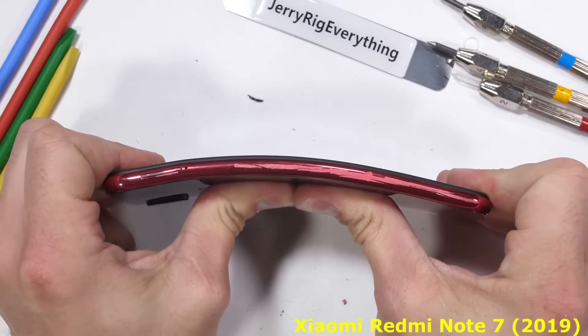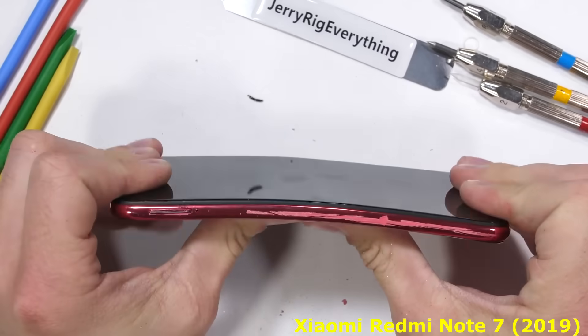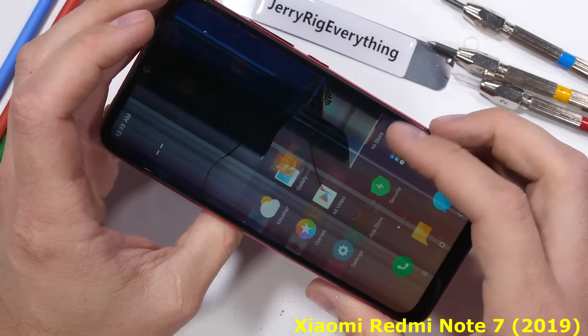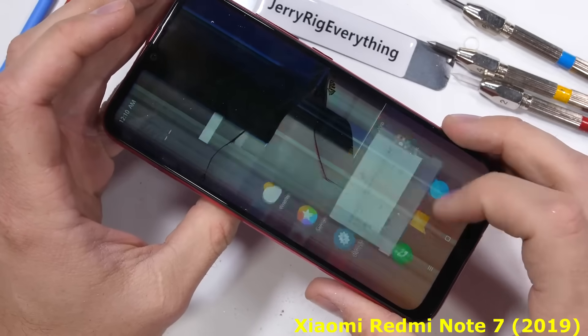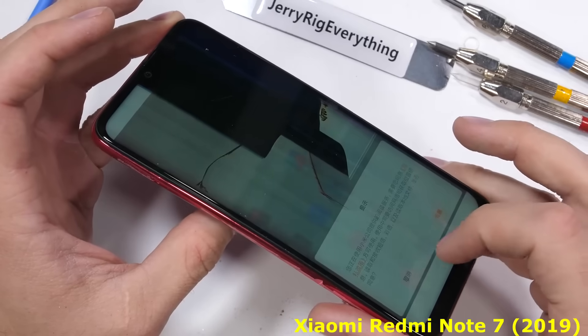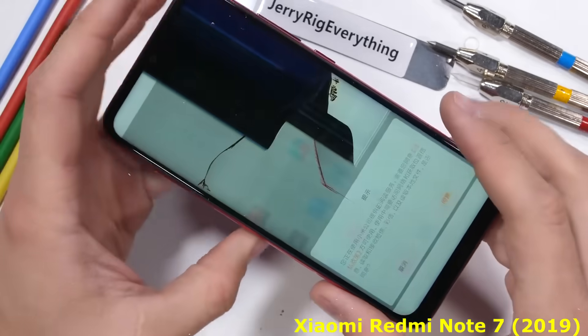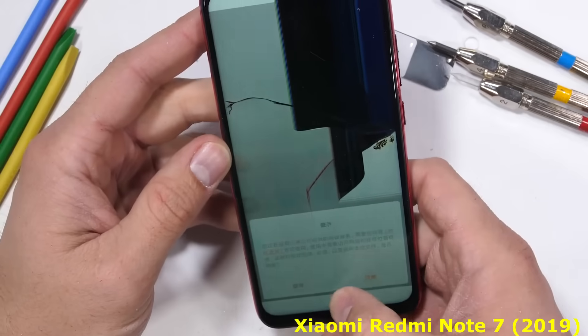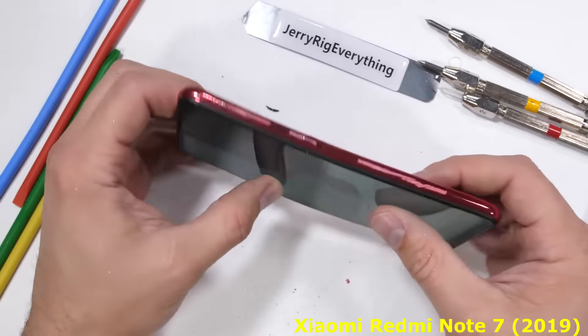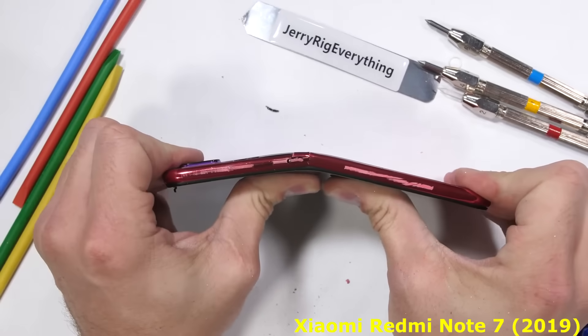One last bend for the road. And without the structural support along both cracked side rails, the screen is unable to survive. The LCD cracks underneath the glass surface, rendering the display useless, and the touch sensitivity fails completely. It's not a good day for the Redmi Note 7. This Note 7 will join the Note 3 and the Mi 5 on my shelf of shame.